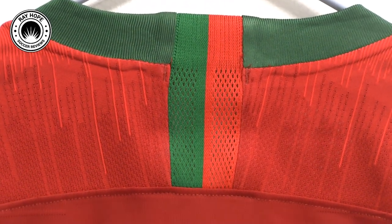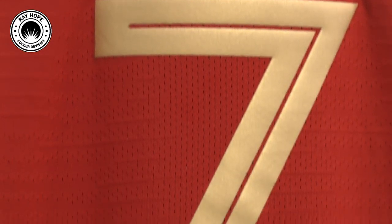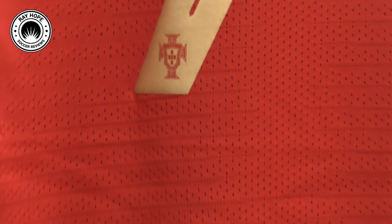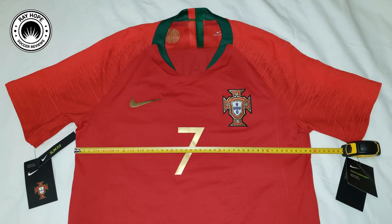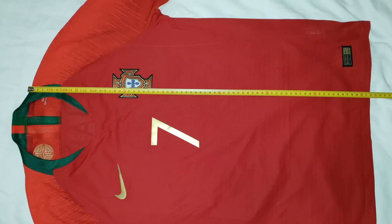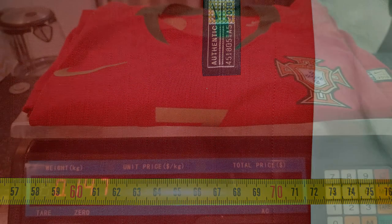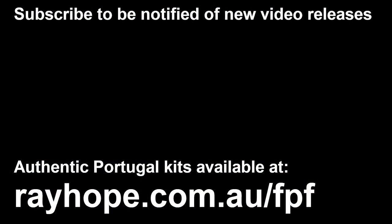Here you can see the details in the back of the collar, and I'll just scroll down and show you the mesh in the back. The number 7, and they've also got a little mini version of the Portugal crest there in the bottom of the number. So let's check out the measurements — across the chest it's about 49.5cm, the length is about 72cm, and the weight is really light at 147g. I hope you liked this video — if you did, please like and subscribe to my channel. And if you want to get authentic Portugal kits, check out rayhope.com.au. Until next time, this is Ray Hope Soccer, cheers!